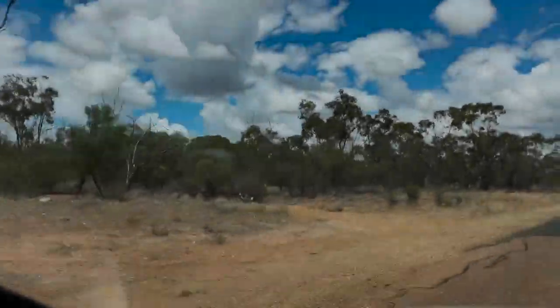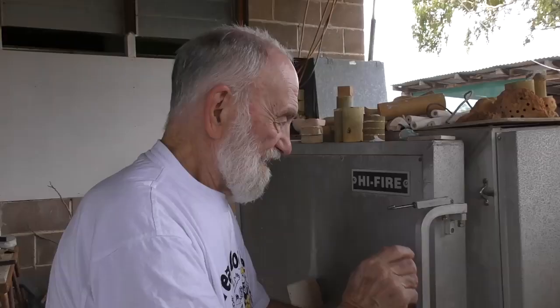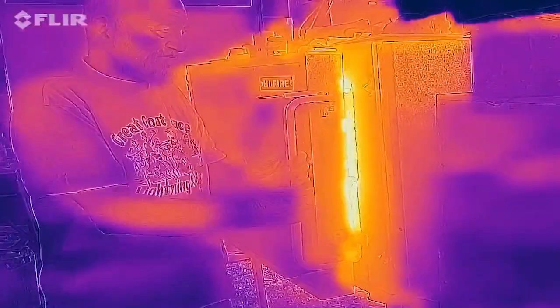I am once again in Lightning Ridge and I'm stopping by to see Graham, the retired potter, backyard physicist and mudslinging pyromaniac, as he embarks on another experiment involving heat, glass and crossed fingers.